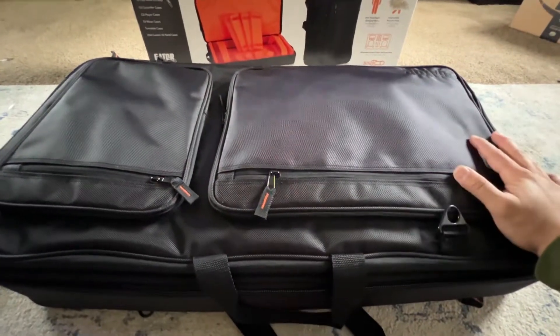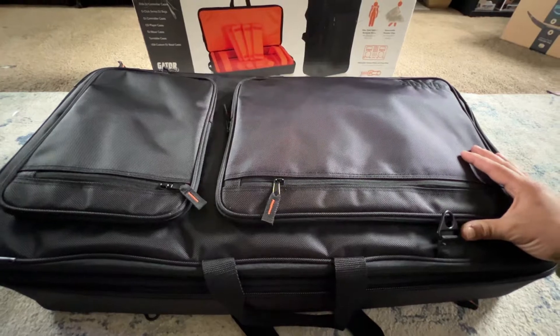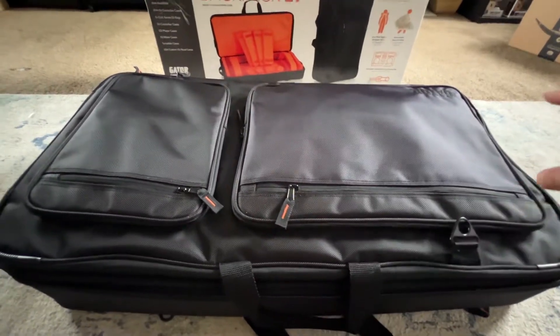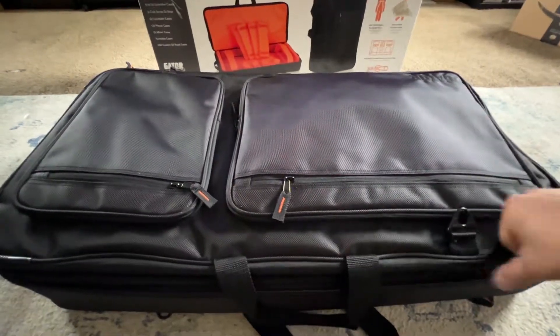Here's the box it came with, and the big pro is you can pick this up at Guitar Center right now. If you live near a Guitar Center, go check it out — they most likely will have this in stock if you need to protect your DDJ Rev 7.